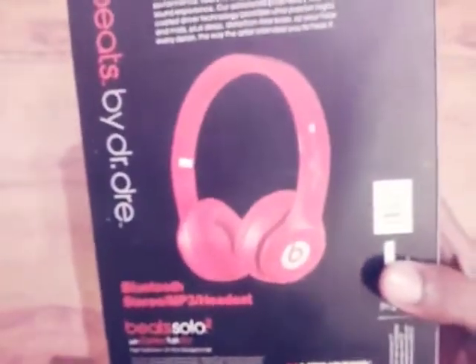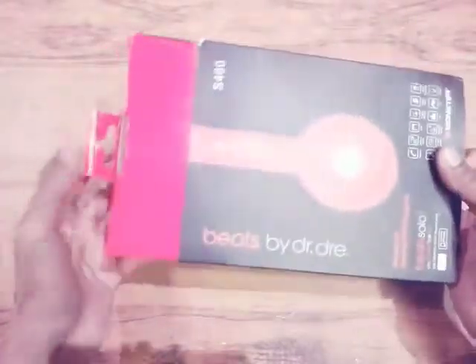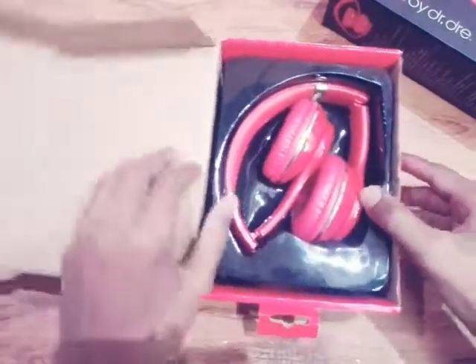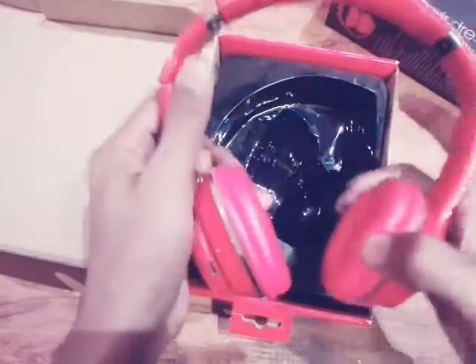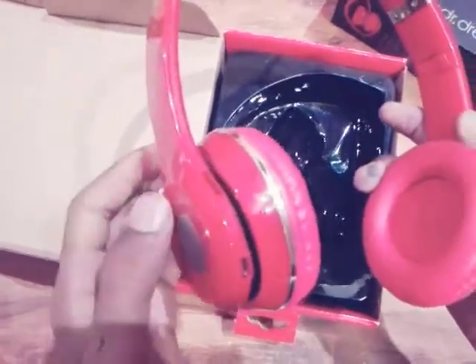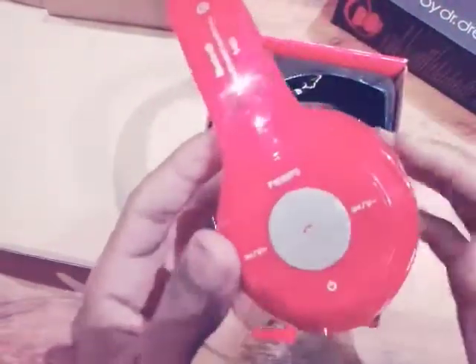These headphones also have a built-in FM radio so you can listen to radio anywhere where the signal is good. Now let's get the red box out — here we go, opening it up. Wow, these headphones are cool and the build quality is very nice — super good.